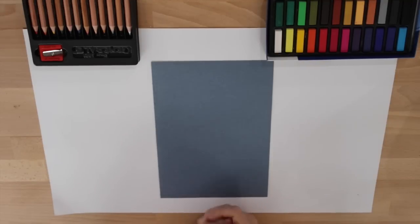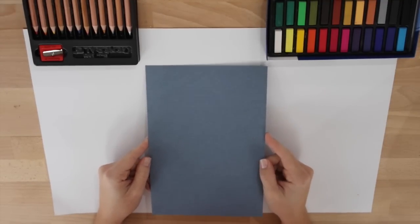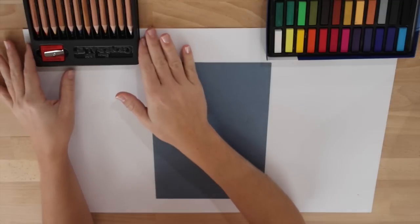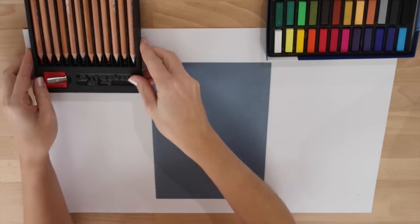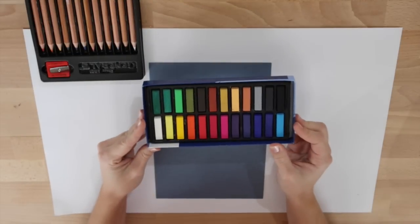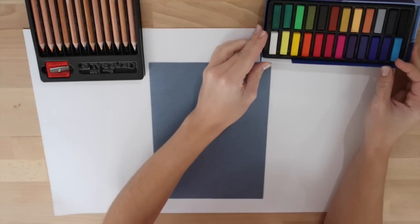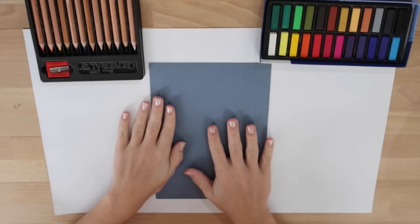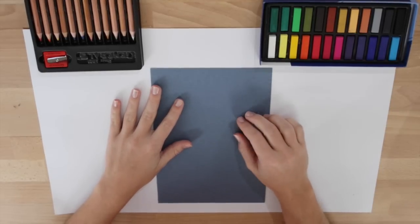To begin our snowman you should have a half piece of blue construction paper. We will be using pastel pencils today and we will also be using chalk pastels as well. Now before we begin we know that we are going to be drawing our snowman on this paper.